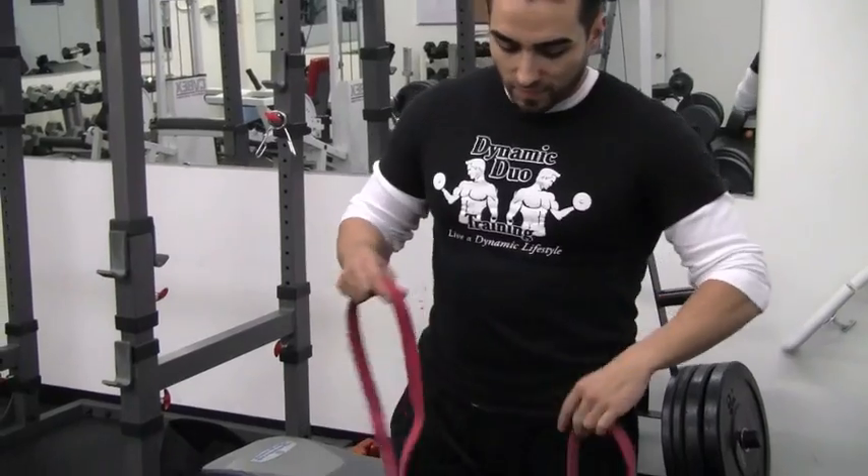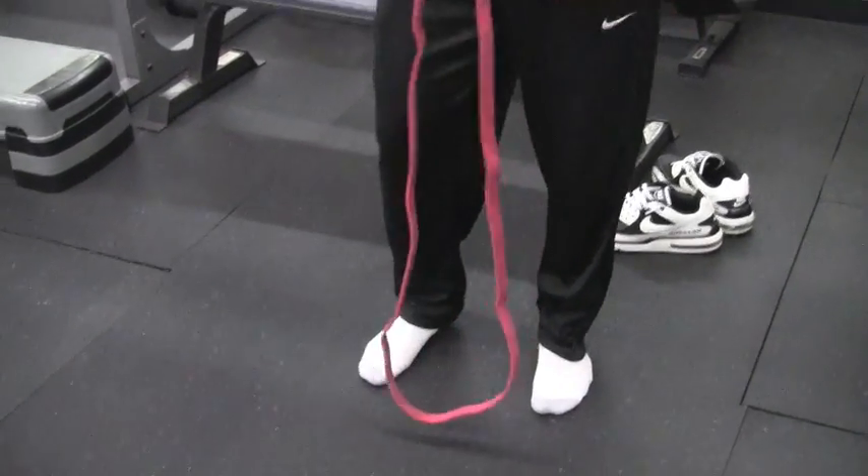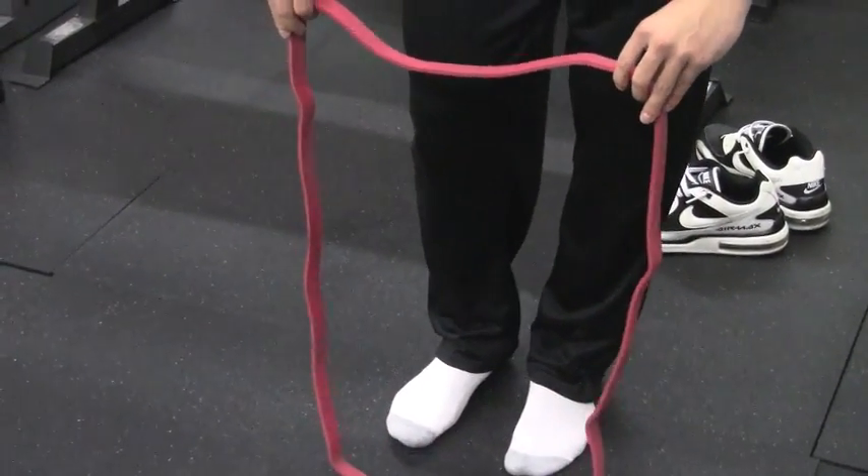In this video, I'm going to be showing you guys how to do the X-Band walks. For starters, get yourself a resistance band. After that, shoes off. I don't think it's going to work too well with shoes on, so just play it safe and take the shoes off.